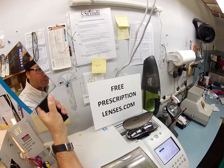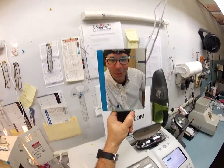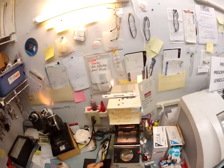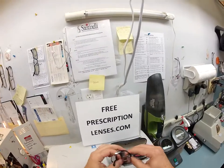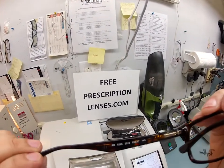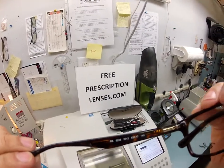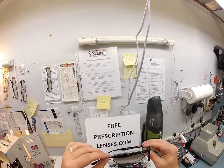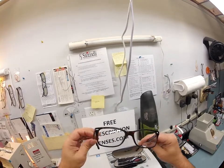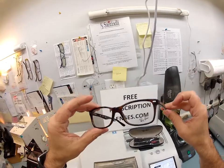Cynthia Matthew here from FreePrescriptionLenses.com, and with the help of my GoPro camera I'm going to show you how I cut prescription lenses for your brand new Ray-Ban 5228, color 2012, size 5317. The 2012 is the dark Havana, and let me go ahead and begin and show you what I'm going to do.